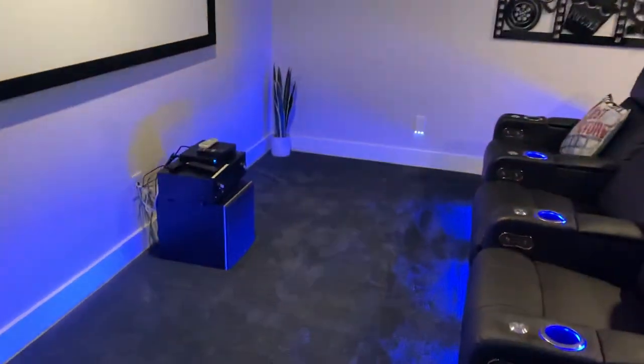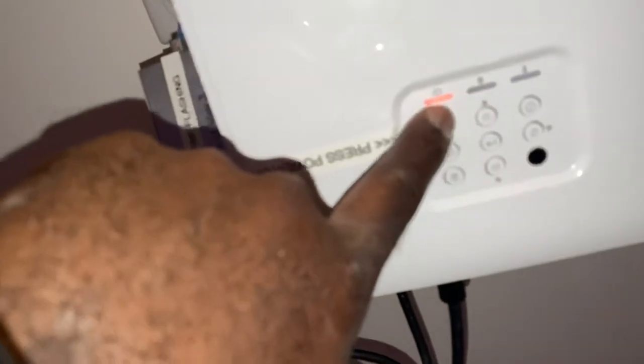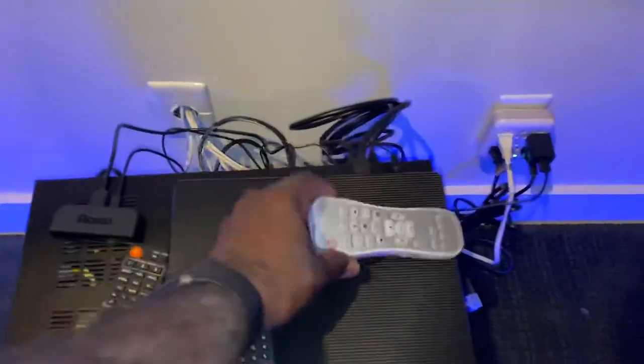Forever in a Day movie theater instructions. First thing, the projector. You can either power on from the power button here where it says press power on, or you can utilize the remote control and press the on button from the remote. So the first thing we want to do is power on the projector.